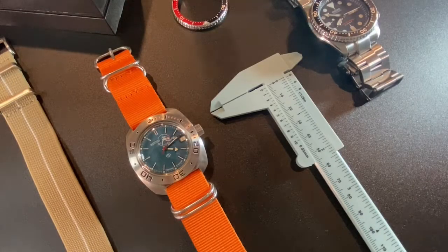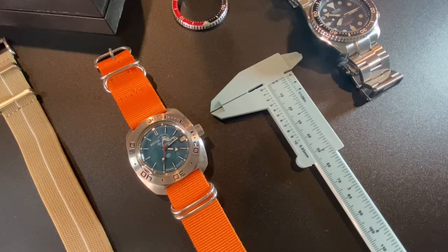What's up Watch World? It's Bearded Watchman here. I want to talk about this Vostok today — this is the Amphibia. There are a couple quirky things about it I'll show you, some positives and some negatives. But overall, as far as what you're paying for this watch, it's kind of a no-brainer, especially if you want a watch that you can mod. So let's get started.